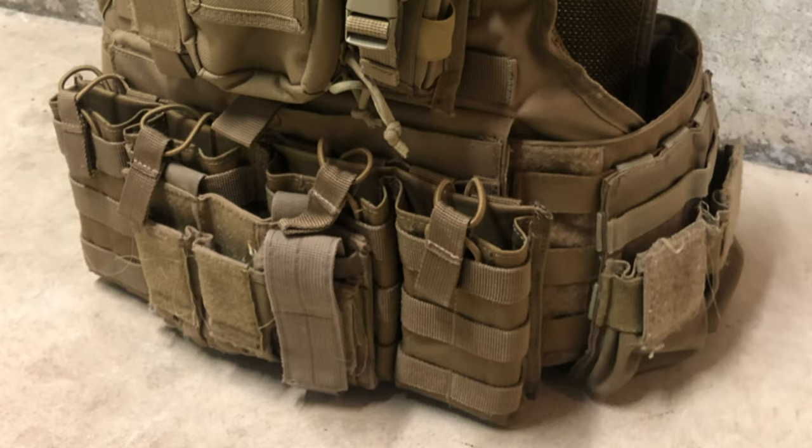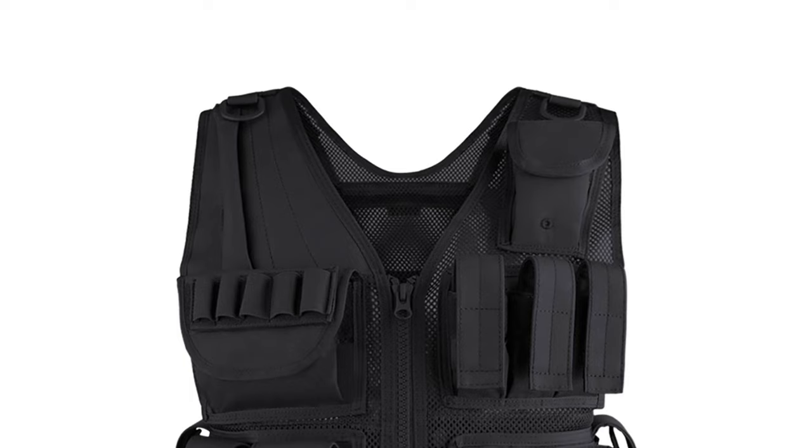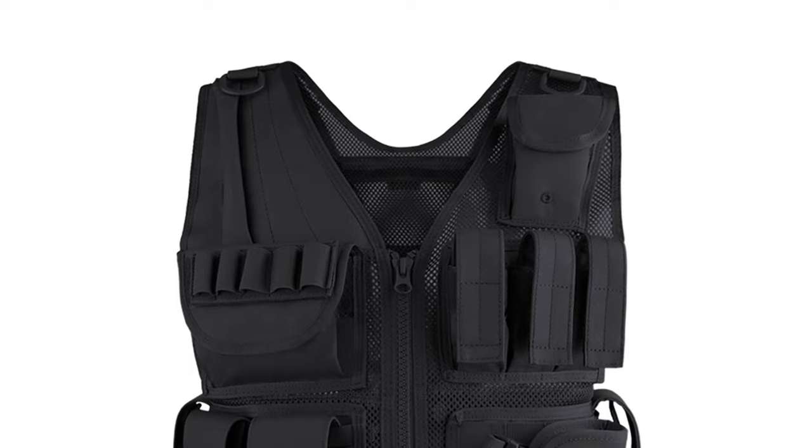Personally, I would choose the MOPC over this, but both are great options. It also has wide padded shoulder straps that distribute the weight of the vest nicely.